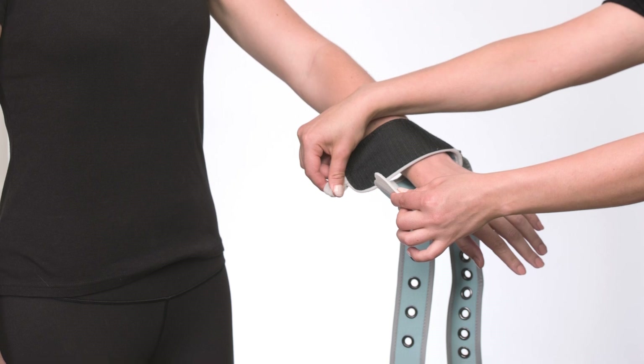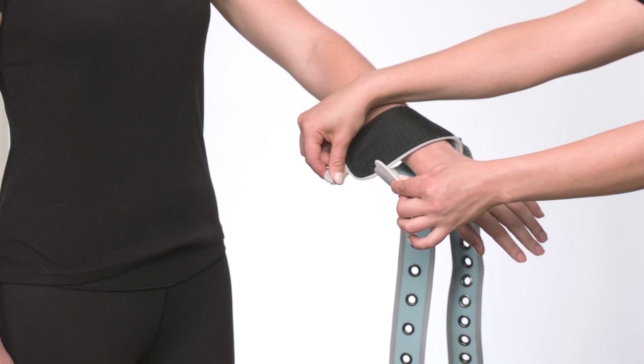The unique Pinnell Butterfly Cuff is able to secure a limb simply and very quickly.